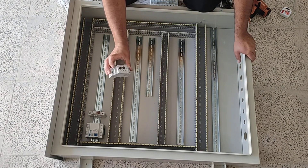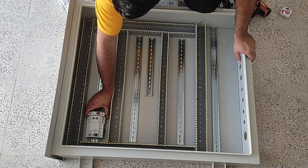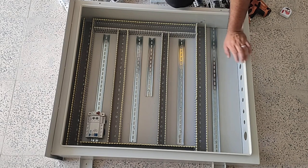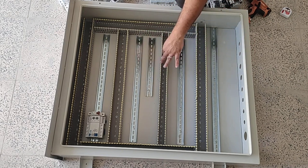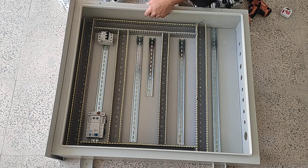Next to the RCCP switch we use a phase controller relay that controls the voltage of the phases and cuts off the command circuit in case of an error. This switchboard contains four contactor outputs, so we need contactors. For each three-phase contactor output we put a miniature switch to protect the corresponding circuit from short circuit.